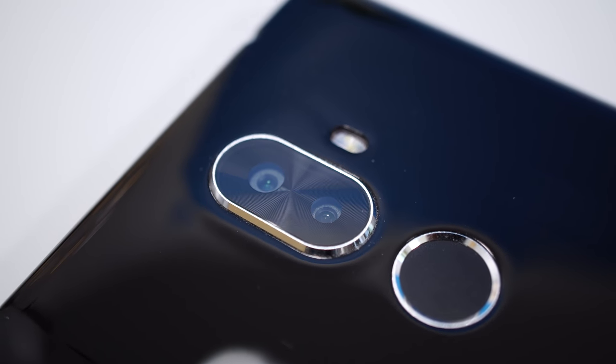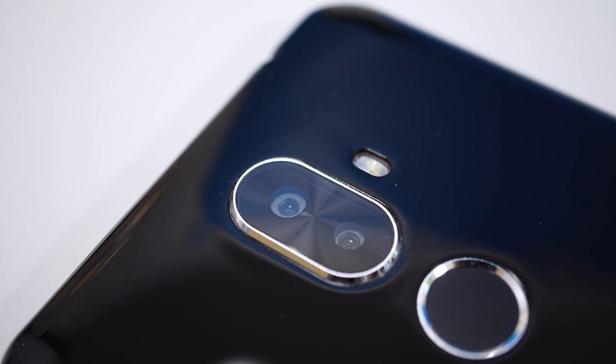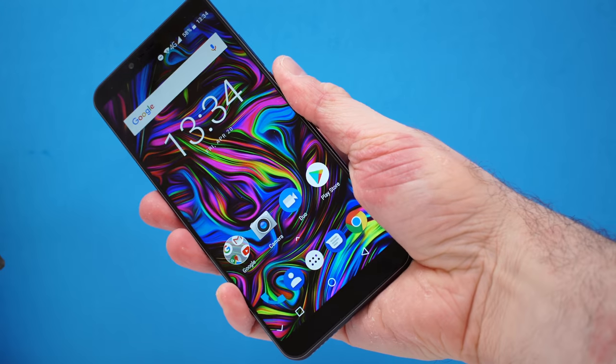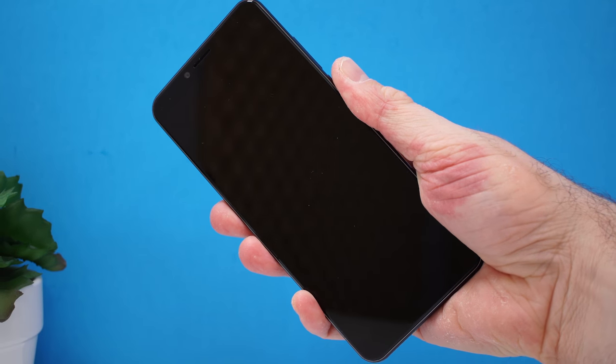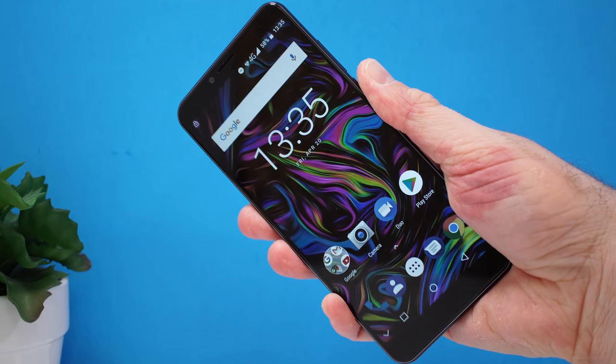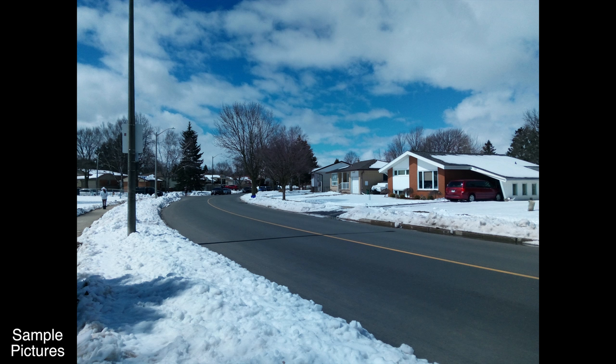On the back there's a 20-megapixel camera, a 2-megapixel camera, and a fingerprint scanner. The fingerprint scanner is accurate most of the time but takes about a second to unlock — typical of budget Chinese phones. The second camera is essentially fake or non-functional; portrait/blur mode shots look absolutely horrible and the second camera is effectively unusable.